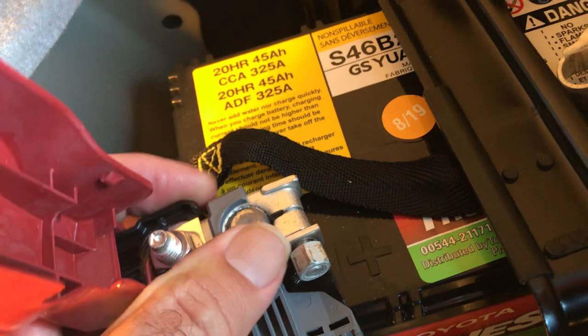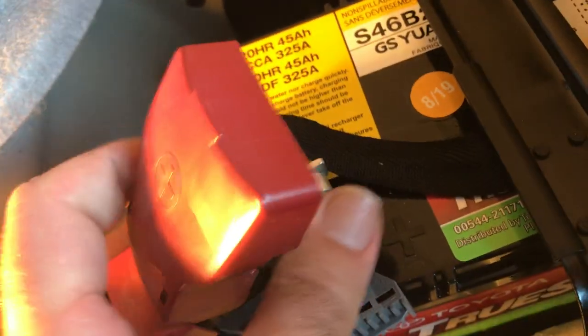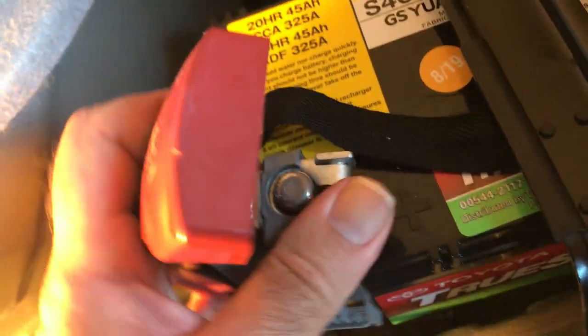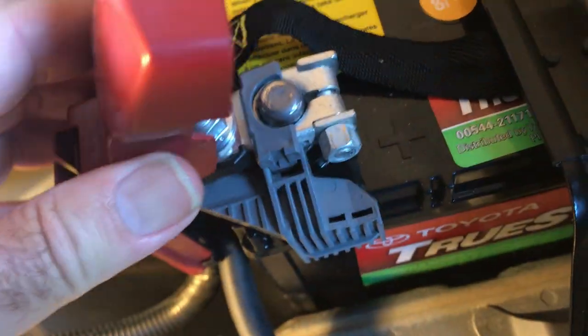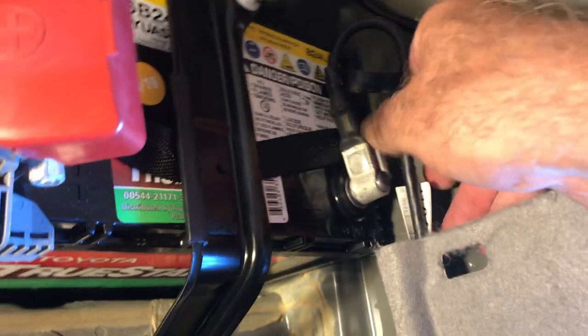I almost want to tap that down a bit. Turning it hard — yeah, it's going down. Just make sure it's on there. That looks good. Now let's get the negative one on — it'll probably spark a little bit. It didn't spark at all. The battery is now on the circuit.